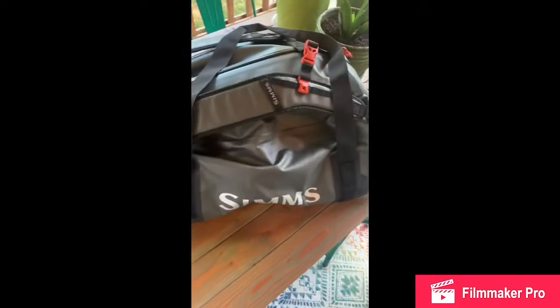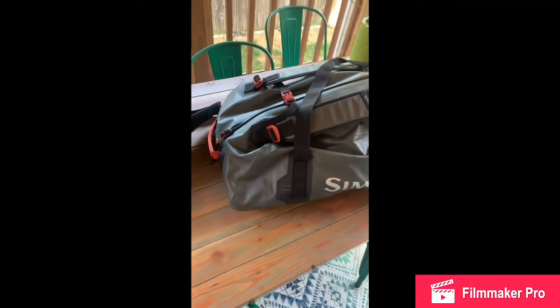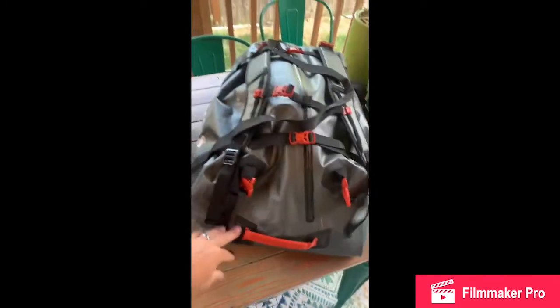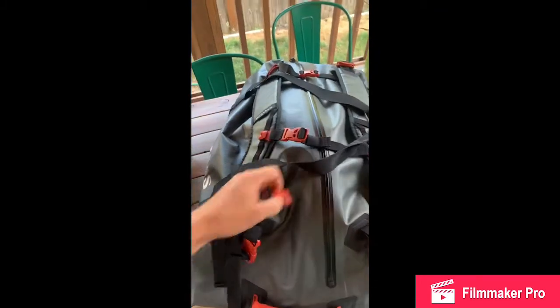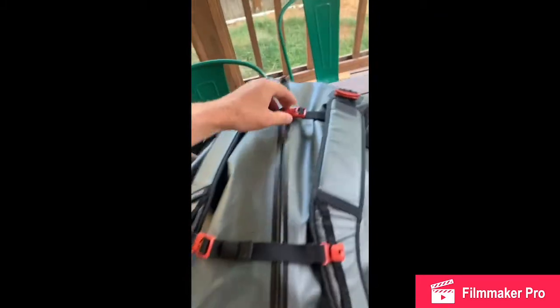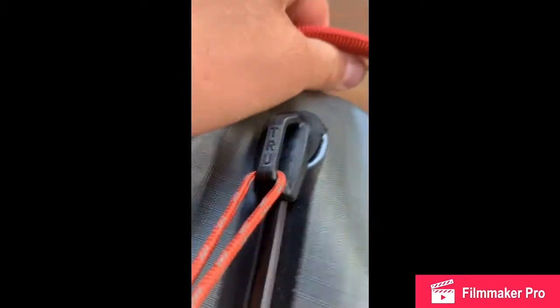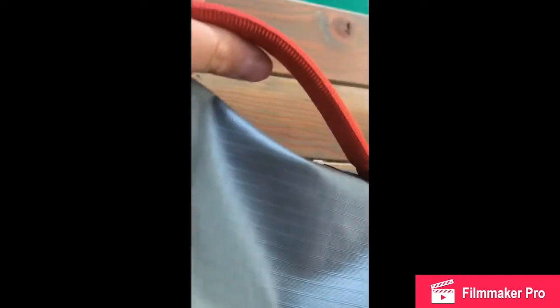Next to it here I have the new G3Z Duffel. Again, first impressions getting this bag and unboxing it — it weighs hardly anything and it holds just a ton of gear. Right now I just have bags inside of it, but this bag can hold a ton of stuff and the zipper is fairly easy to use. It's a nice big true zip — let me see if I can open it one-handed.